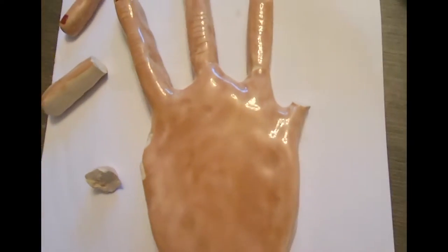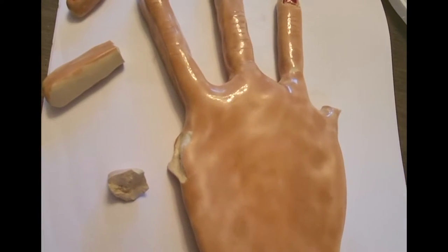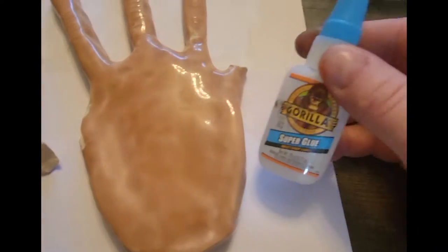I'm going to fix up my son's little ceramic hand that fell off his counter and broke into a whole bunch of pieces. The main thing is I collected all the pieces. I'm going to use this super glue here.